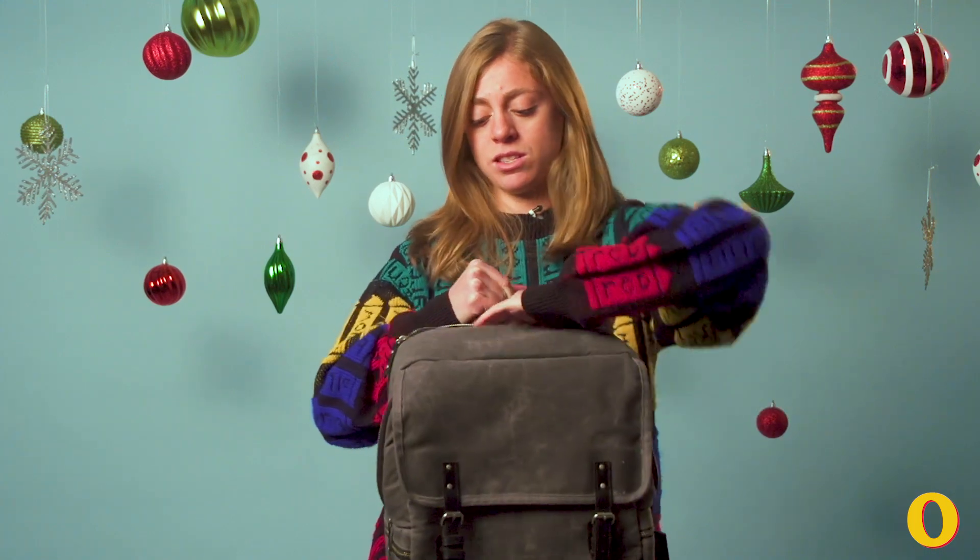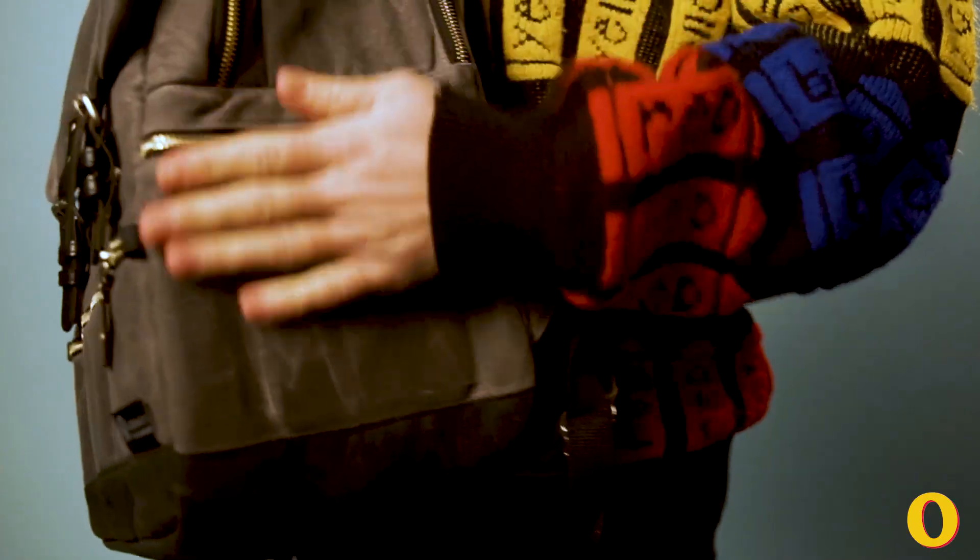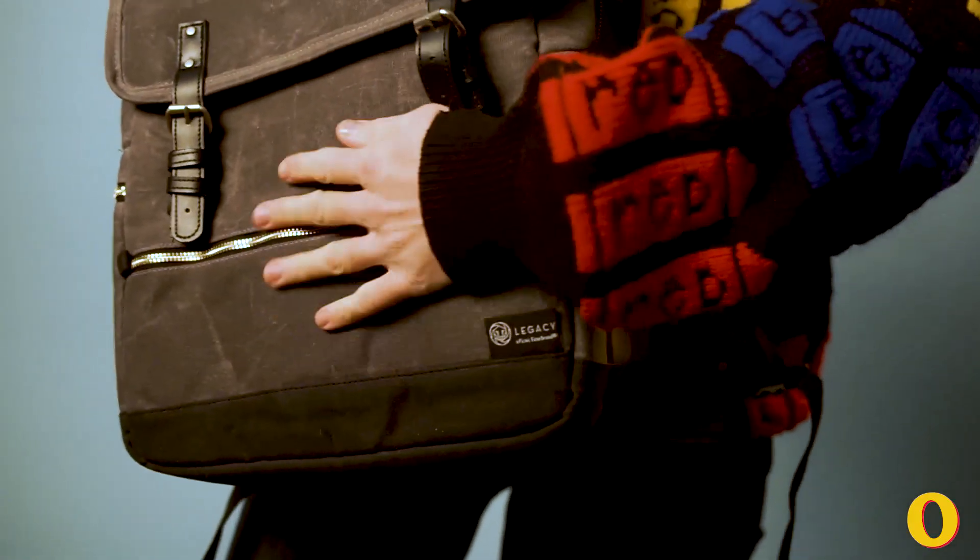On the inside it has three dividers so you can carry cups with you, or bottles of liqueur, bottles of wine, things like that. It's also got a couple of accessory pockets on each side and on the front as well.